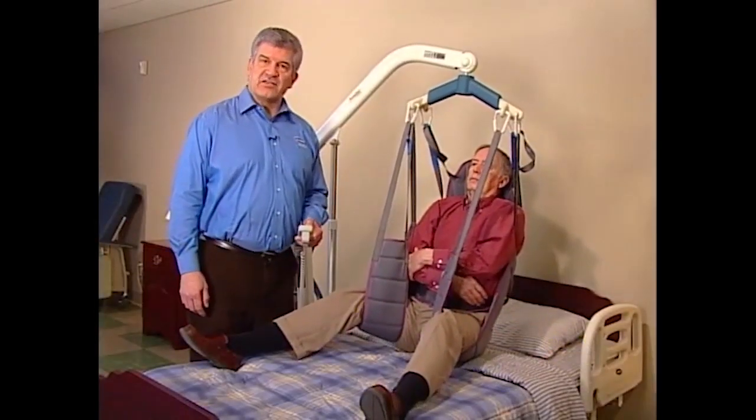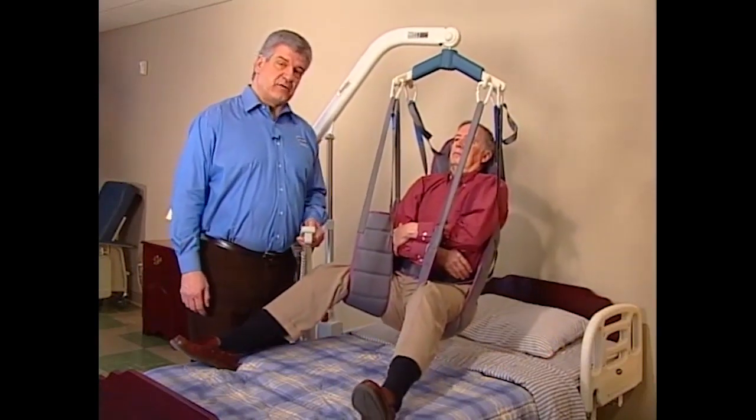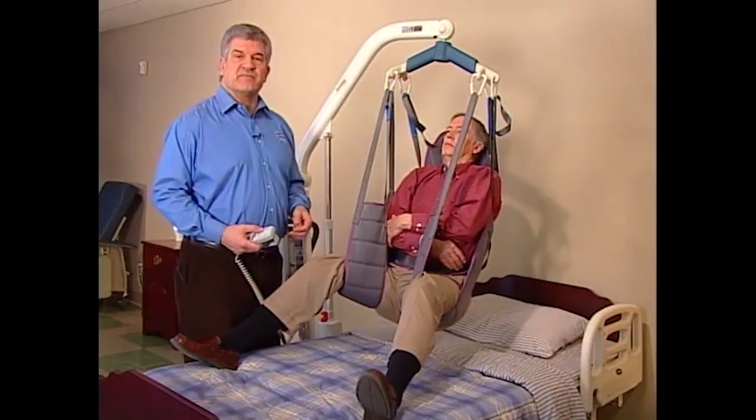InvaCare's toileting slings are designed to work with InvaCare full-body lifts: the Reliant 450, Reliant 600, and Jasmine. They're designed for easy placement and removal.